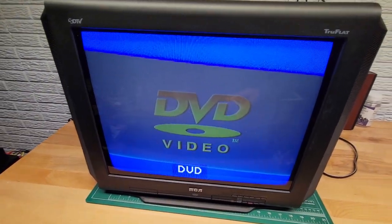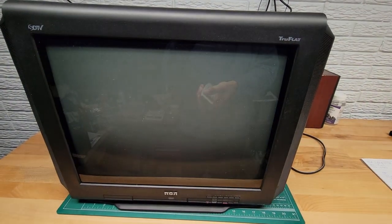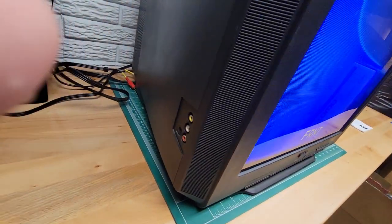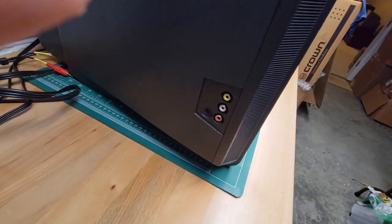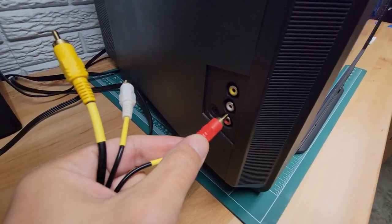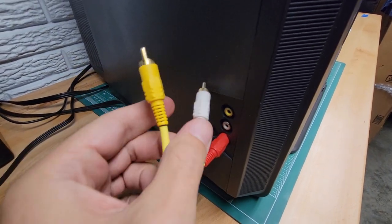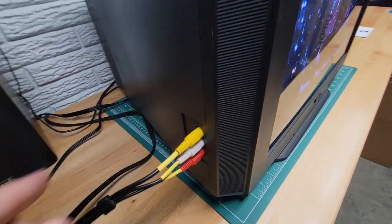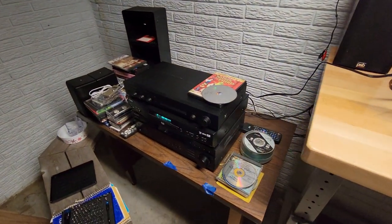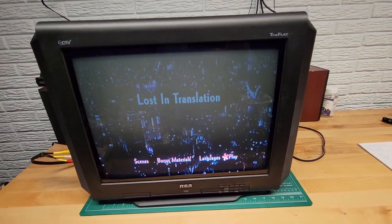And then this is the internal DVD. This unit also has inputs right here on the side — to call it the front. I'll plug these in: audio, audio, and video. So that's coming from that DVD player as well. I've got all the inputs populated on this right now and they're all working.